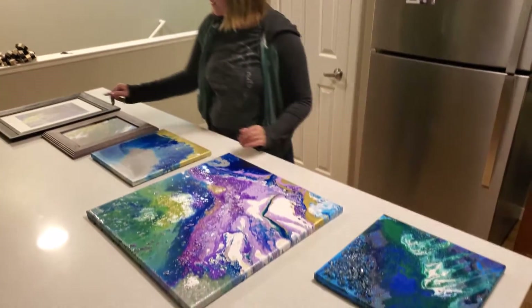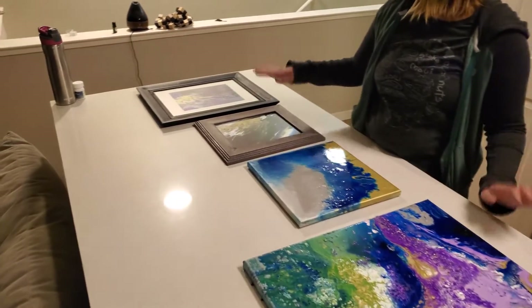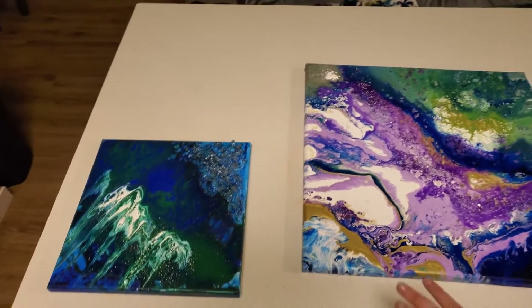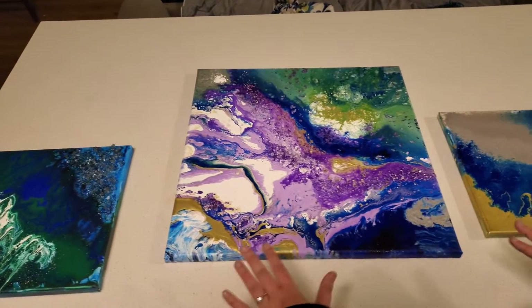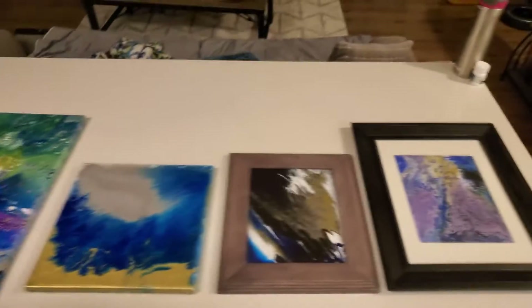So these are our finished products. For these two, they were on the thin canvases, so we thought it would look really nice if we put them in a frame. For these ones, they're not going to fit into a frame. And for these, we're going to put a clear coat on top of them, but they're still partially wet, so we have to wait until morning in order to do that.